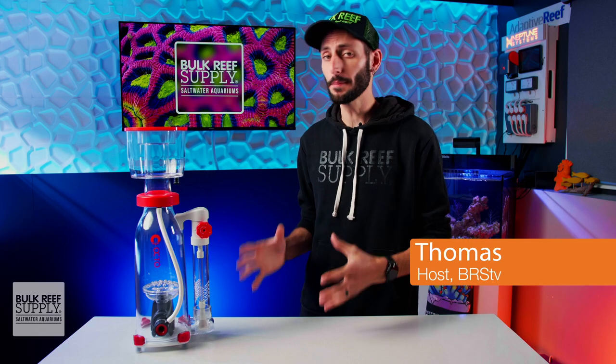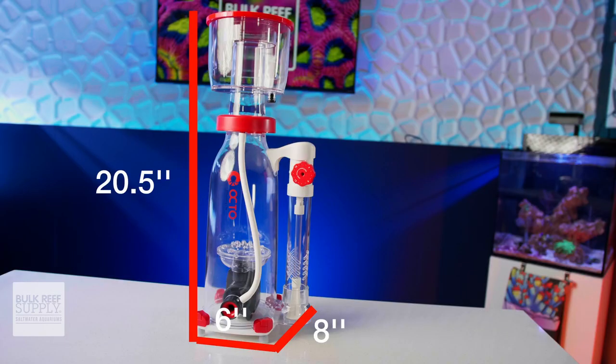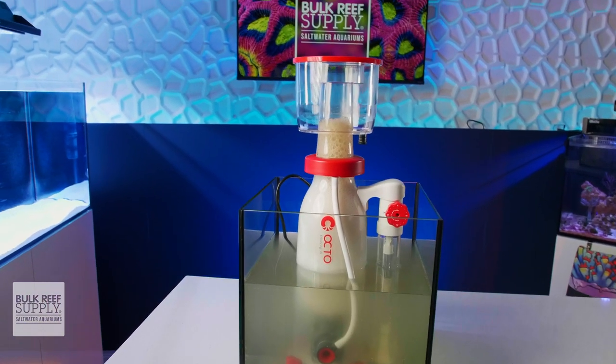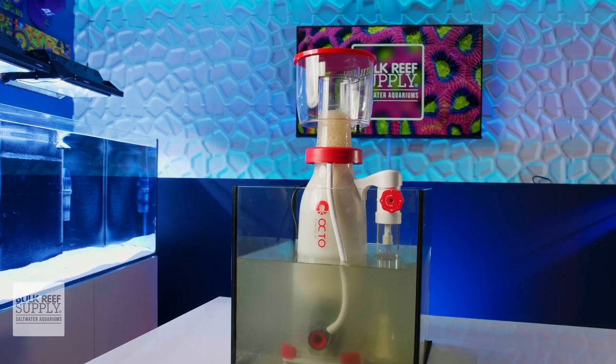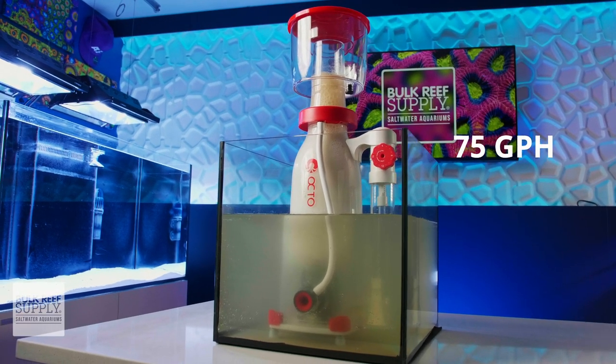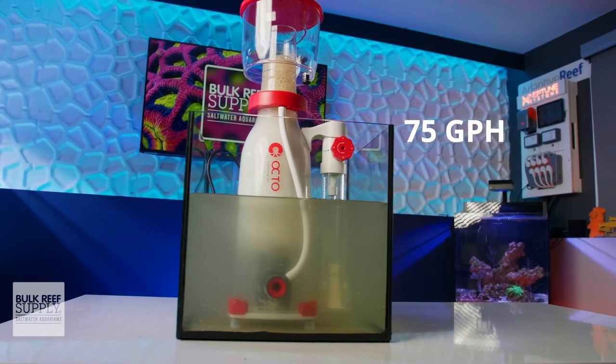The Essence 130 is a compact skimmer with a roughly six-inch by eight-inch footprint, while sitting at around 20 and a half inches tall, which means it should fit quite comfortably in most sumps, even compact cube models. It is rated by Reef Octopus for heavily stocked reef systems of up to 75 gallons, which sounds about right based on its size and considering how most reefers stock their reef tanks.